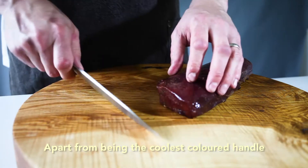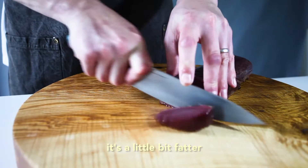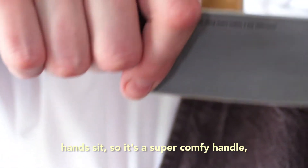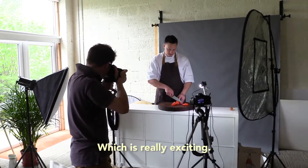Apart from being the coolest coloured handle that you can get your hands on, the handle's a little bit shorter, it's a little bit fatter and I've got this hook in here where my hand sits, so it's a super comfy handle compared to a knife that's not been bespoke made for me. Which is really exciting.